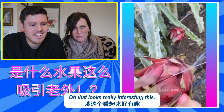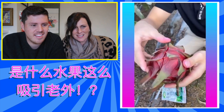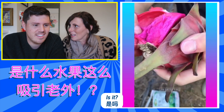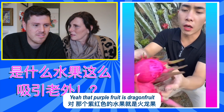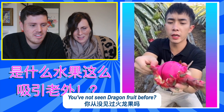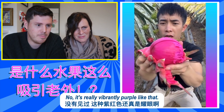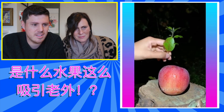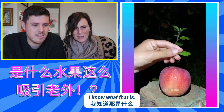God, that looks really interesting, this. Yes, that's dragon fruit, isn't it? Is it? Yeah, with that purple. I've never seen anything like that. Have you not seen dragon fruit before? No. It's really vibrantly purple like that. It's tasty, it's really tasty. Now we know what that is.